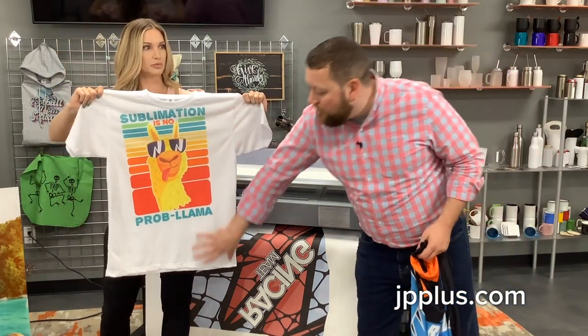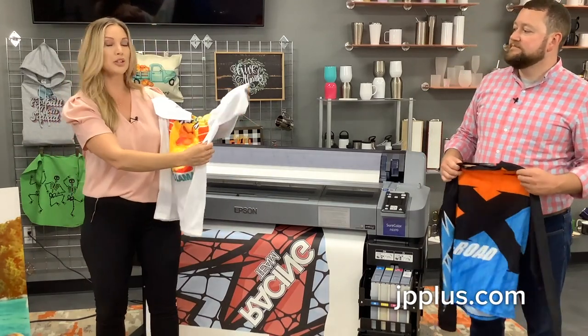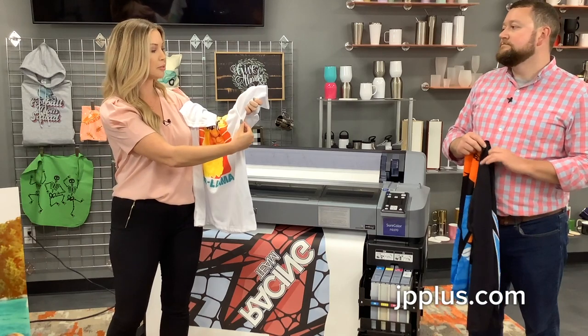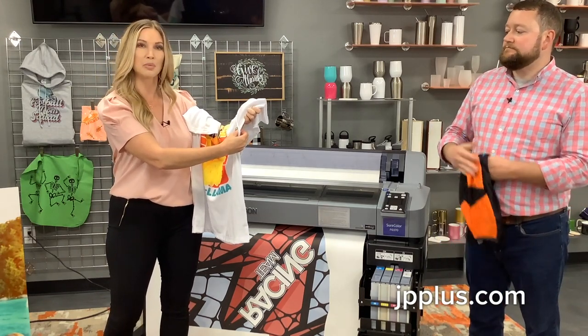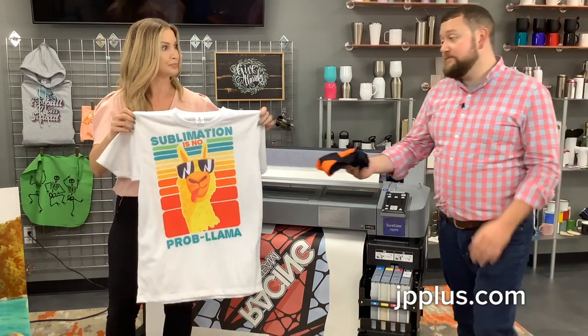Not to be confused with all-over printing — this is similar to that, but with cut and sew you'd have full coverage all around. If you wanted to go ahead and do a full bleed with this shirt, you definitely could do that. But keep in mind, you would probably have a couple of creases with white spots where you couldn't get sublimation. That's the biggest difference between all-over and cut to sew.